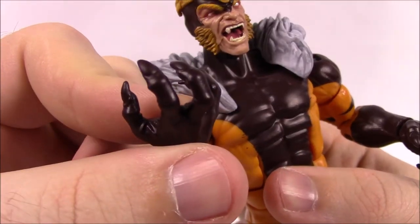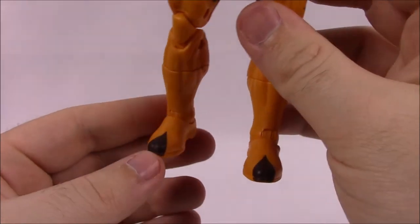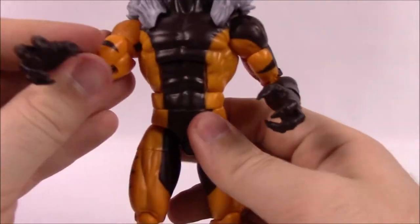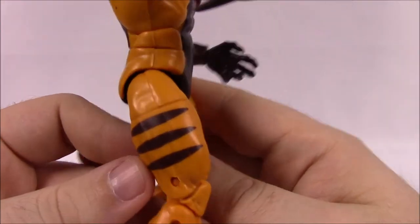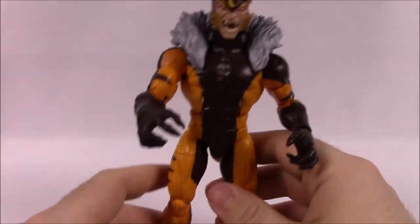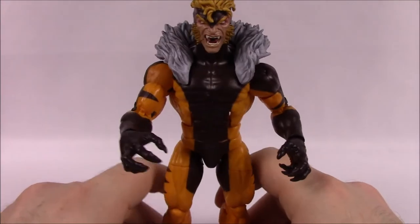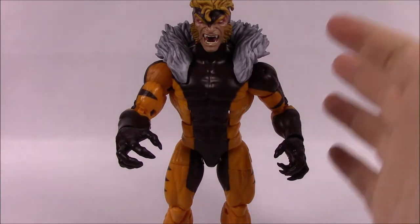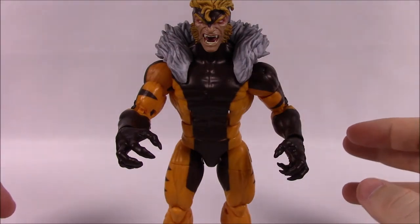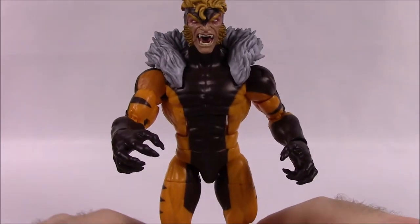He's got very sharp finger claws on his hands. Going down his legs are all yellow until you reach the feet with brown, which I really like. It seems like they're making the thighs a bit bigger on these figures, which helps them stay sturdier. He doesn't come with any accessories but does include the left arm of Apocalypse for the build figure. His box says: 'A skilled assassin armed with sharp beast-like fangs and claws, Sabretooth is a paid mercenary of evil.'